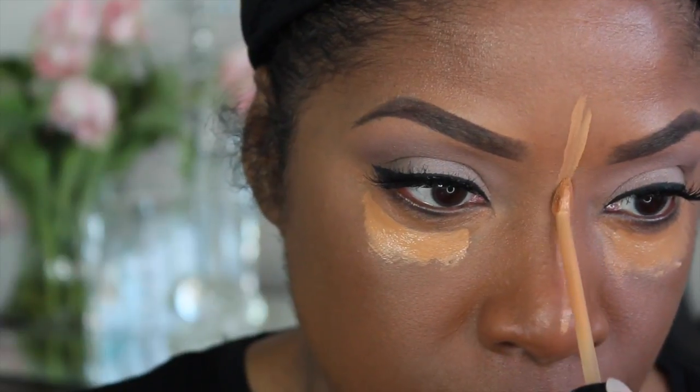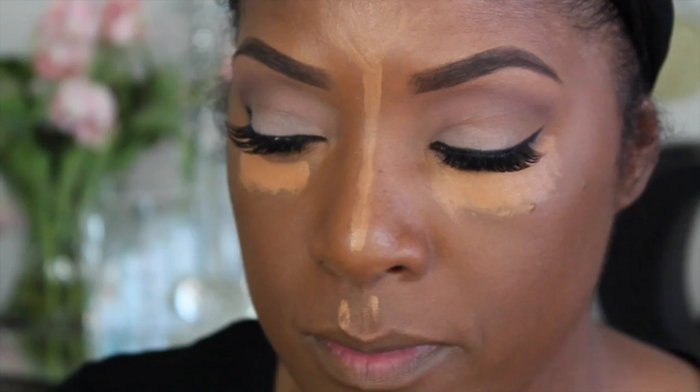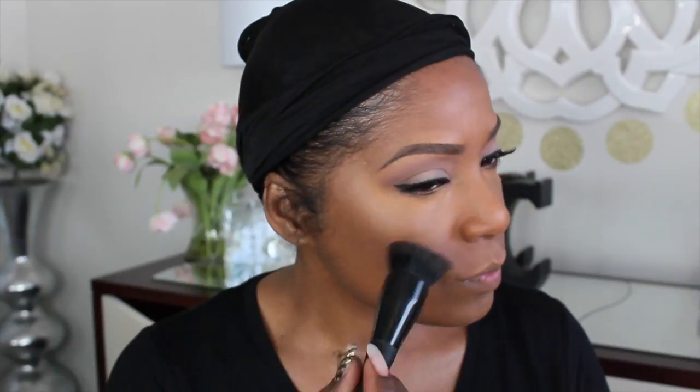I'm going to do the cupid's bow fold and the forehead — I call it the 'two head' because my head is so small. With the Real Techniques sponge, I'm going to blend out that color, blending down with a light hand. Getting that cupid's fold, the chin, the bridge of the nose, and the two head. Then I'll grab my IT Cosmetics foundation brush and blend out those edges.